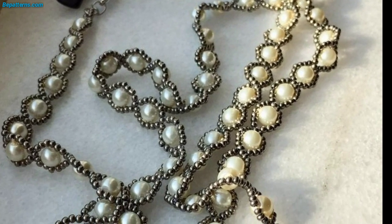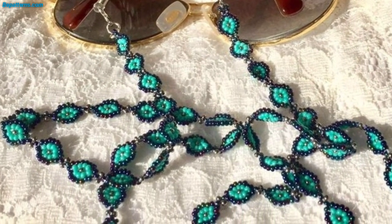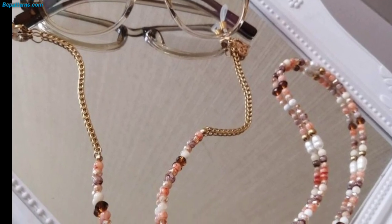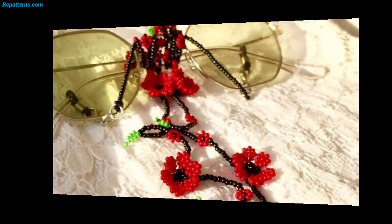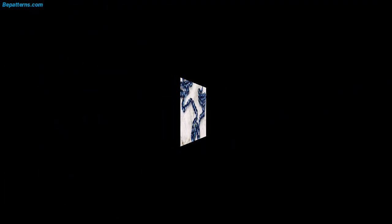Continue single crochet in each stitch until the piece reaches the desired length. Turn and single crochet each stitch across to create the flap. Chain and turn, single crochet in each stitch across until the center stitches. Double crochet in the center stitches, then single crochet in each across to the end. Chain one and turn, single crochet in each stitch with the glass held right side together.